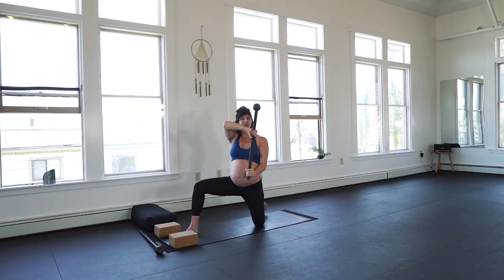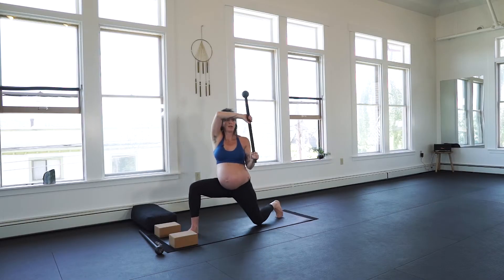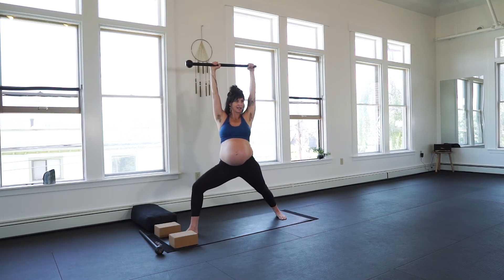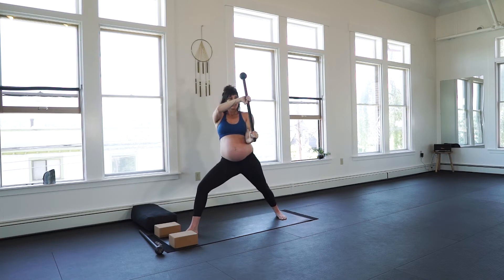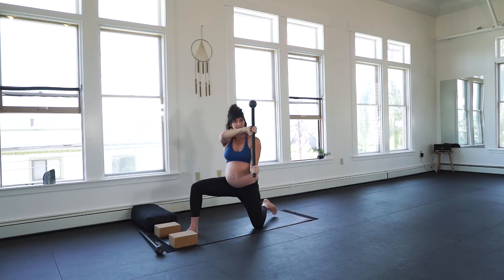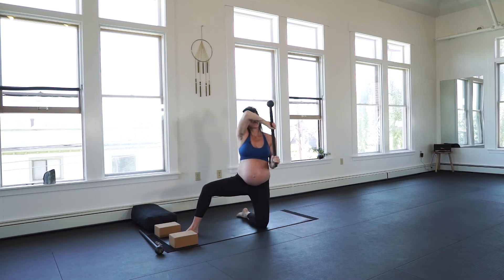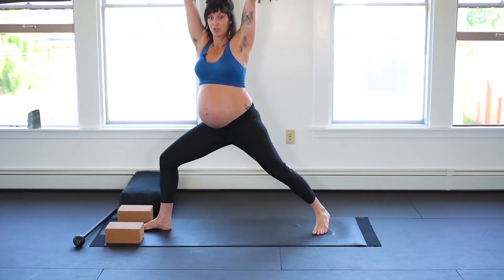Other variations, more advanced: pivot the back heel open, press up, find your Warrior II leg stance. Bring the mace back to reverse guard, place the knee on the ground, sit back, press forward, over-over grip, press the mace up and overhead, neutral wrist.